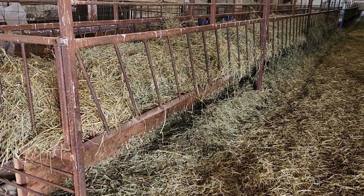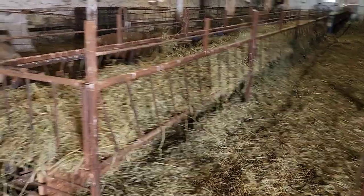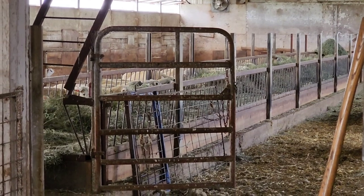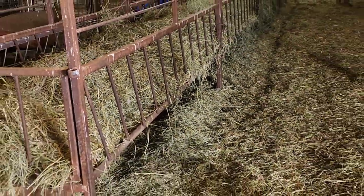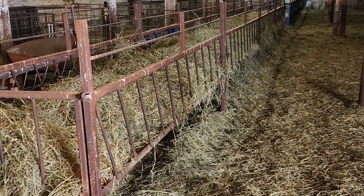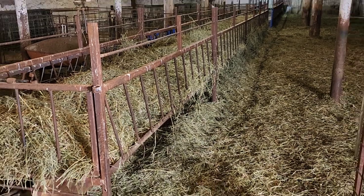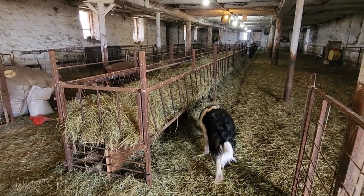When you're feeding the ewes grain, the ewes tend to run to the trough. We used to have them trampling lambs when they were in a bunk feeder where the lambs had no escape route — ewes would run in and lambs would get injured. Now if there's a lamb standing there and the ewes run in to get their feed, the lambs can quickly deke under the feeder. This year I don't think we've had any broken legs on lambs out in the open family groups. It really is a good thing to have that under-feeder escape way.